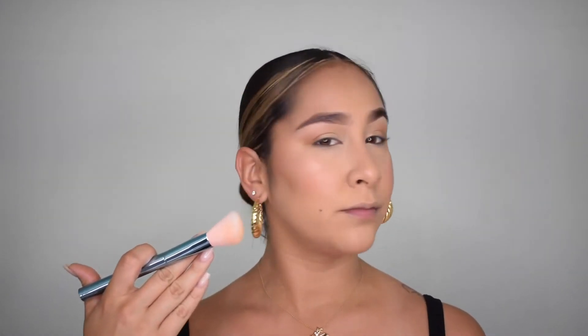Look at the highlight! You guys, I'm obsessed with these brushes — no joke, for real. And they were super cheap! If you watched my last video you'll know how affordable they were, so if you haven't seen that haul, make sure you watch it.